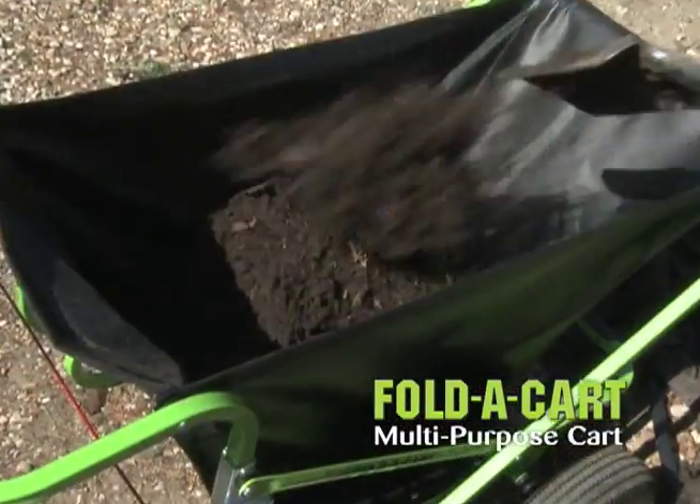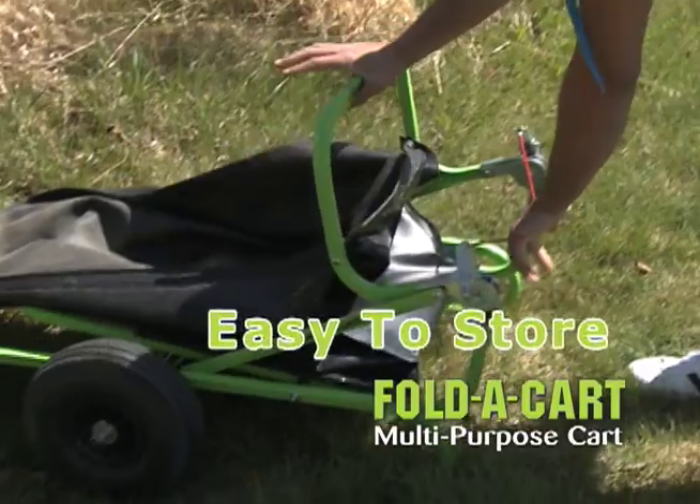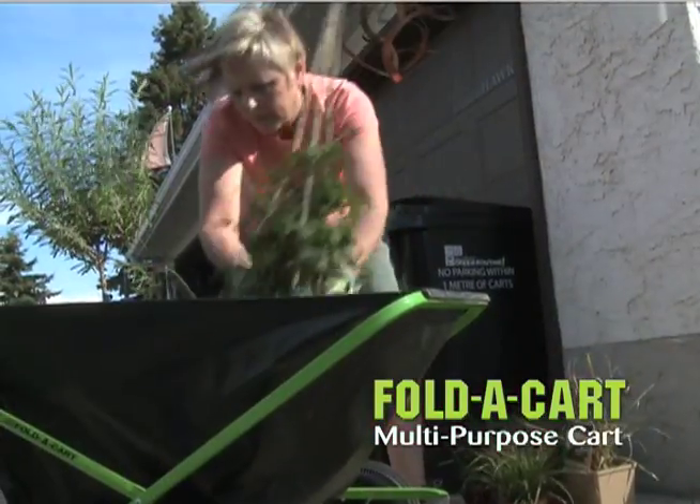Fold-A-Cart Home and Garden continues to be a big favorite for the home garden. Easy to use, easy to store — an invaluable tool for use around the home and garden.